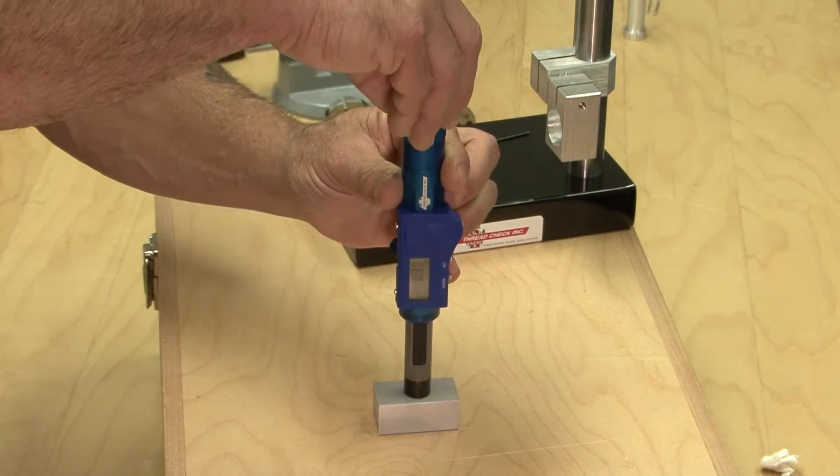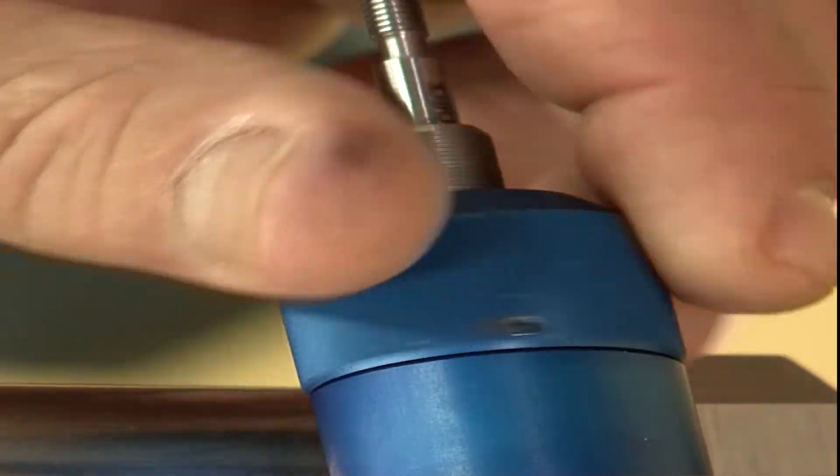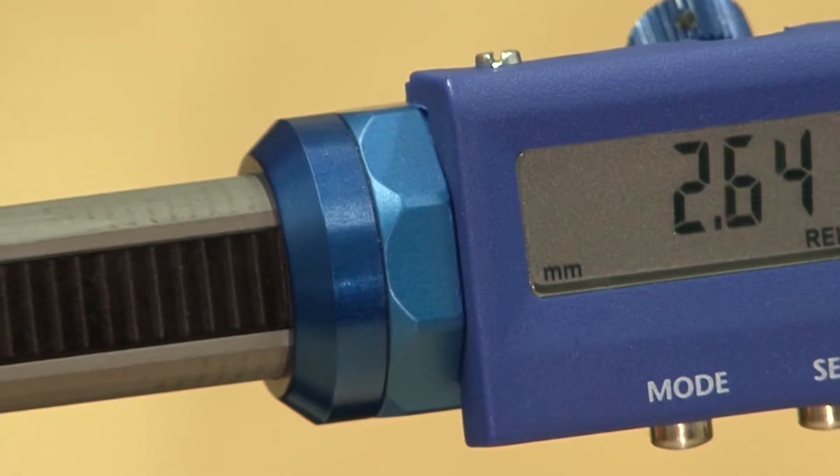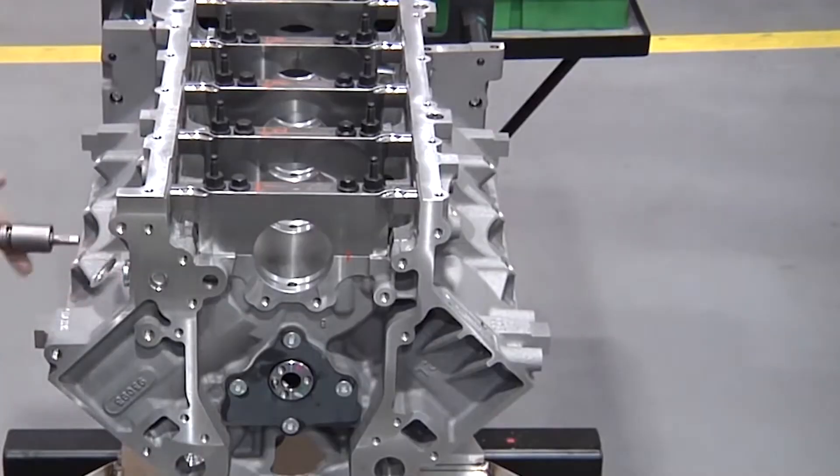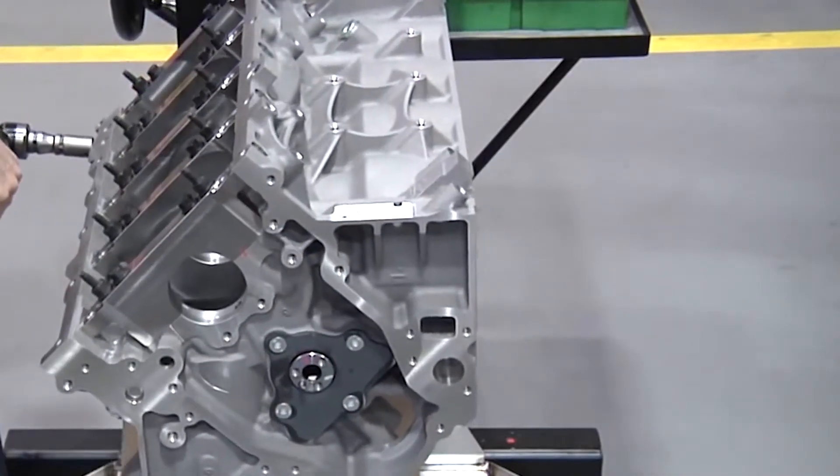The alternate method entails working with the setting screw on the back portion of the knurled knob loose, which allows the thread gauge to be rotated into the part. This is ideal for large components and assemblies, such as engine blocks.